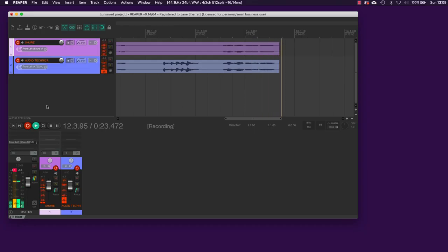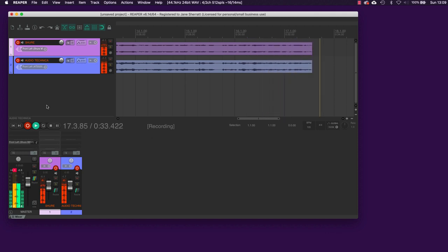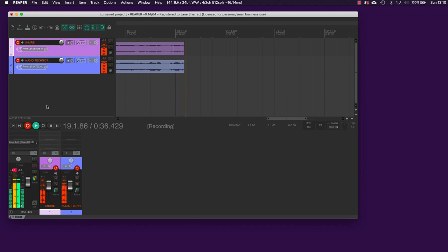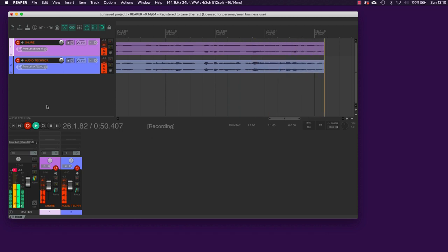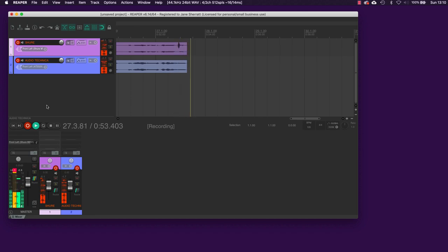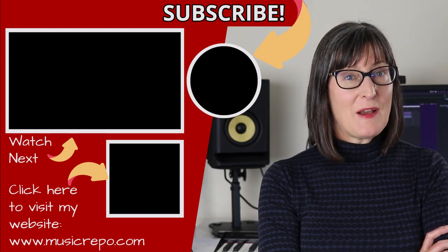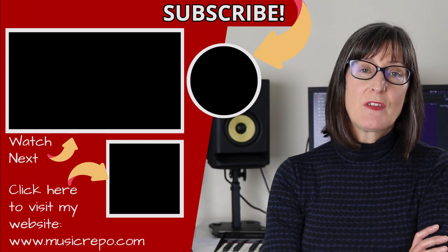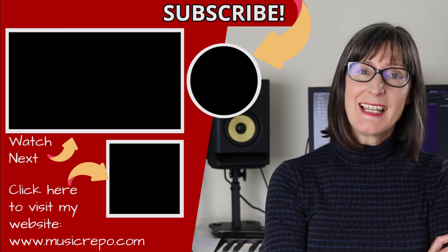When I start recording both microphones pick up my voice. I'll tap gently on the Shure — just that track picks it up. Then tapping gently on the Audio-Technica — that track picks it up. These two tracks sound similar since I'm talking into both, but you could place them at either end of a table for two people in conversation, or use them for two different instruments, or one for vocals and one for guitar. There are lots of uses — you can record with two USB mics at the same time on your Mac very straightforwardly. I hope you found that helpful; do give it a thumbs up, subscribe, and post any comments or questions below.